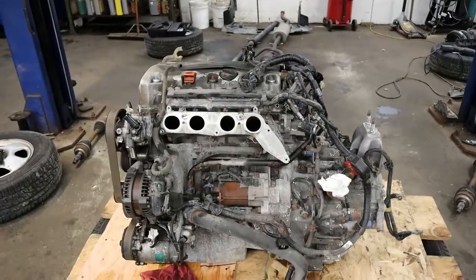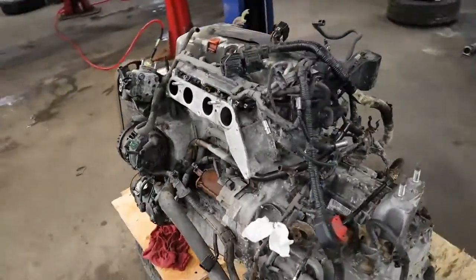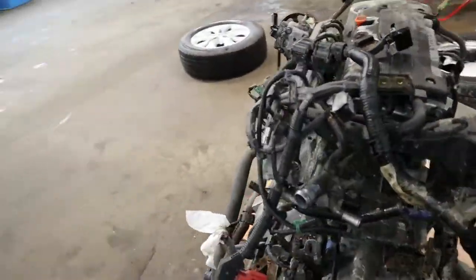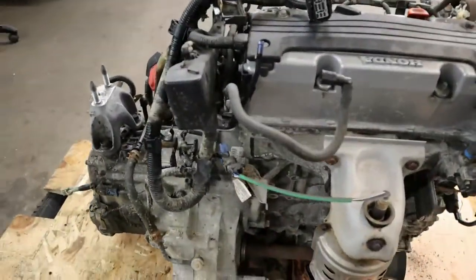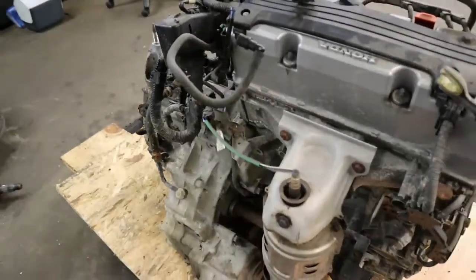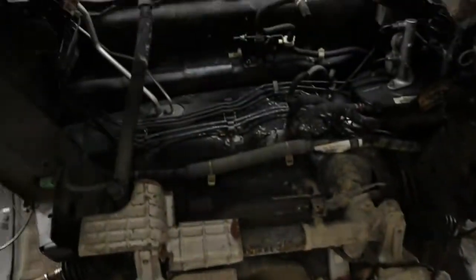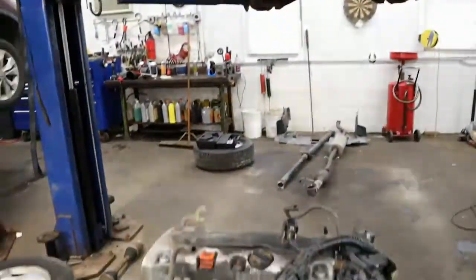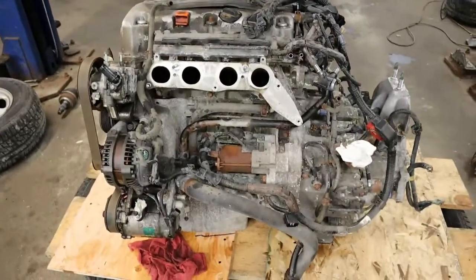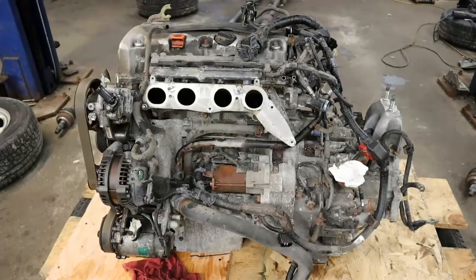The engine and transmission is out of the CR-V. Now, if you're thinking about replacing an engine in one of these in your driveway, I wouldn't recommend it unless you're an experienced mechanic with a lot of patience and you are young. There's a gaping hole left behind. Now I have to separate the old engine from the transmission, reinstall the new one, and swap over everything else as well.